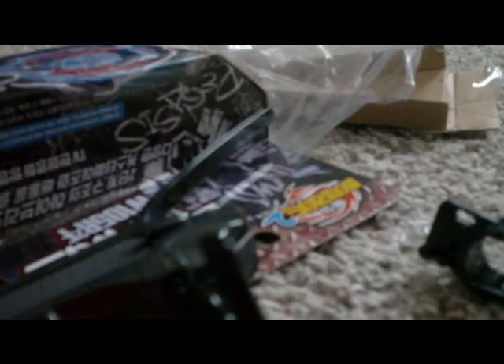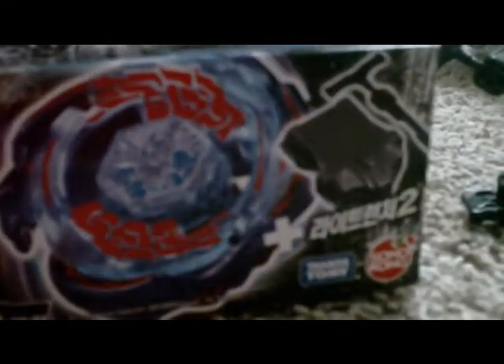There is a size difference in the boxes. Korean version. American version.